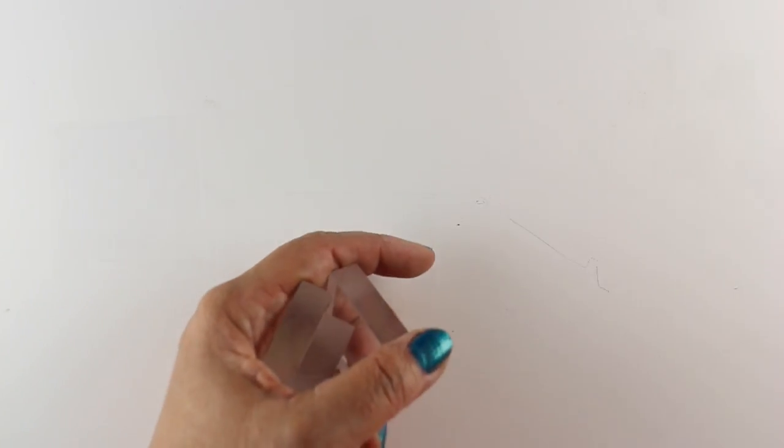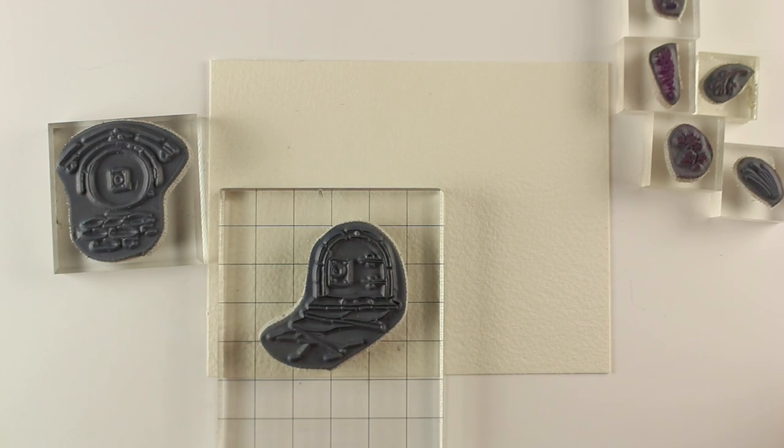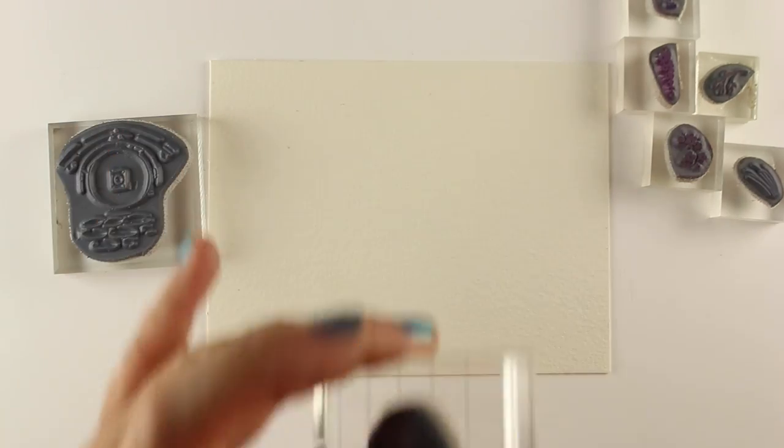I also use these little Art Impressions acrylic blocks a lot, so if you're looking for where to get tiny ones like that — they used to come with all those dollar stamps. I don't even know if they make those dollar stamps anymore, but I had a bunch of those left over from years ago and they work great.